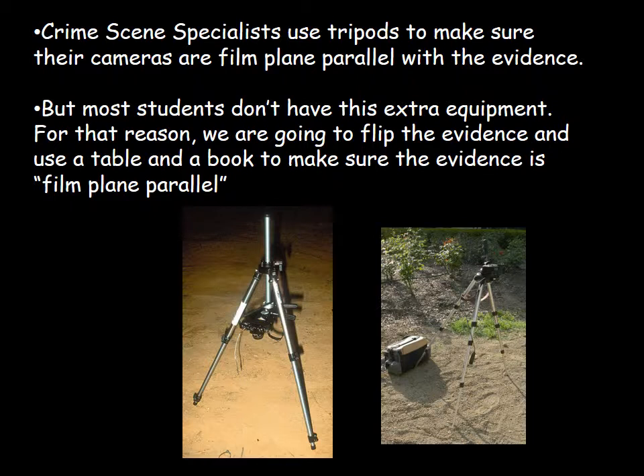Crime scene specialists use tripods to make sure their cameras are film-plane parallel to the evidence, but most students don't have that equipment. For that reason, we're going to flip the evidence and use a table and a book to keep the evidence film-plane parallel. These shots show actual crime scene photography setups using tripods — the camera is either positioned reversed hanging between the three legs or tipped toward the evidence. This is the perfect situation because you can bring the flashlight really low to the ground, shine it obliquely toward the evidence, and move it all the way around the print.